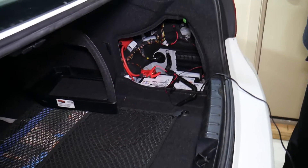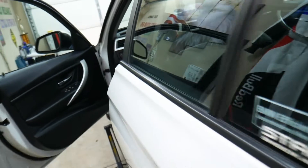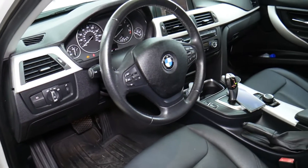When you do coding, we have a battery charger connected. You have to have stable voltage, otherwise things can go chaotic — it can interrupt coding and you can damage your vehicle. So make sure you have good battery voltage throughout the whole process.